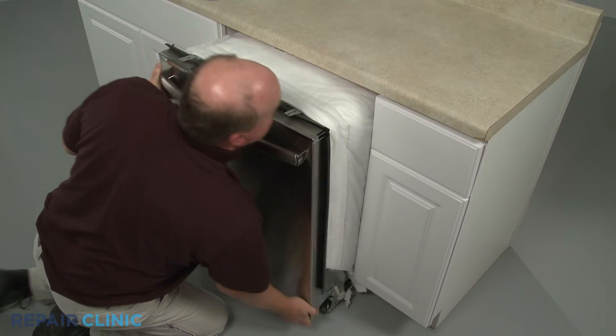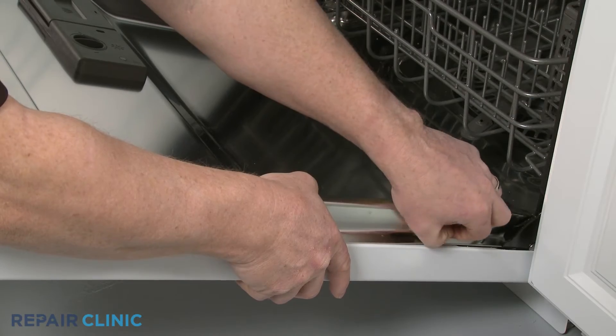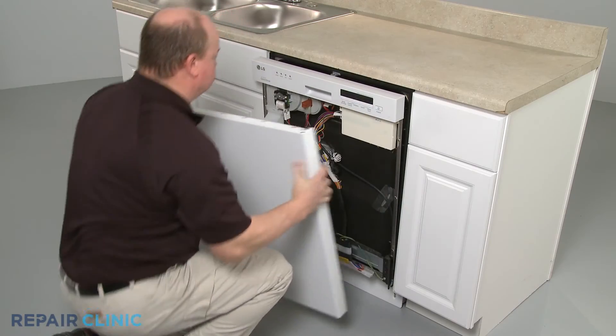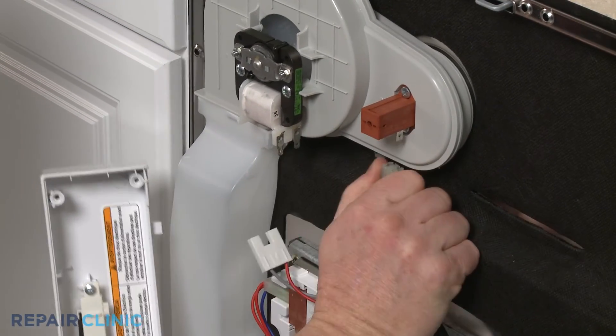Depending on the location, you will probably need to fully uninstall the dishwasher or separate the inner and outer door panels to access the fan motor. Fully removing or isolating the fan motor is required for proper test results.